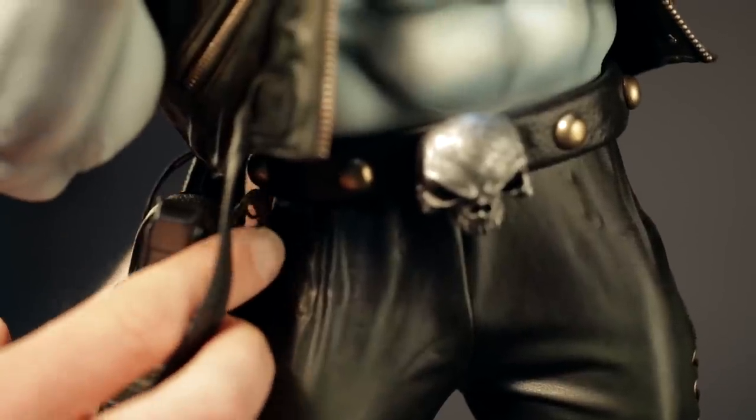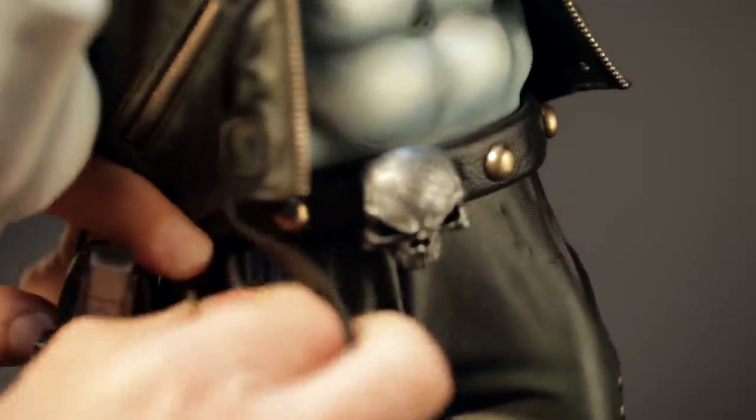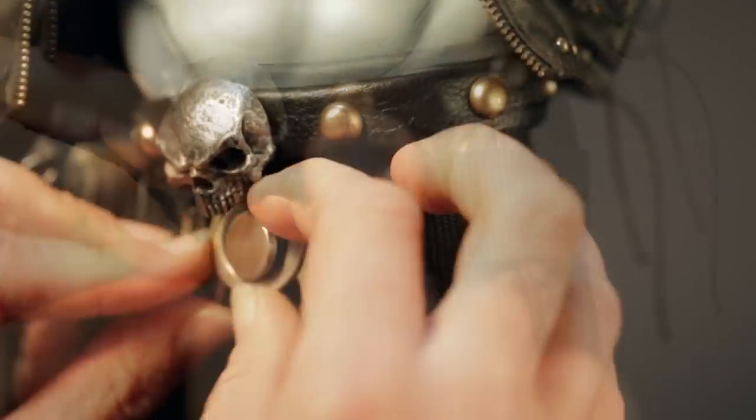Slide his belt through the loop of his gun holster. Be careful not to snag any parts of his jacket. The belt buckle snaps into place. Now it's time to start adding pouches.